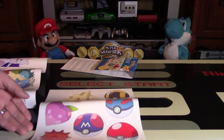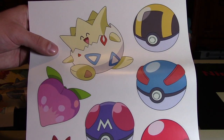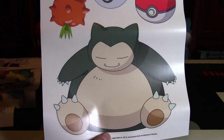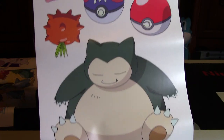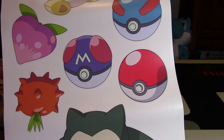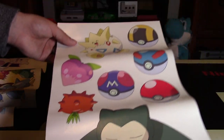And then on the very last sheet, you have Togepi, looking absolutely adorable — another one of Misty's Pokemon. A Snorlax, who is gigantic. I'm not sure if I'll put up Snorlax — maybe somewhere hidden in my Nintendo room. And then quite a few of the different versions of the Pokeball, including the Master Ball and the original Pokeball, two others as well, and some Pokefruit too, which looks pretty cool.